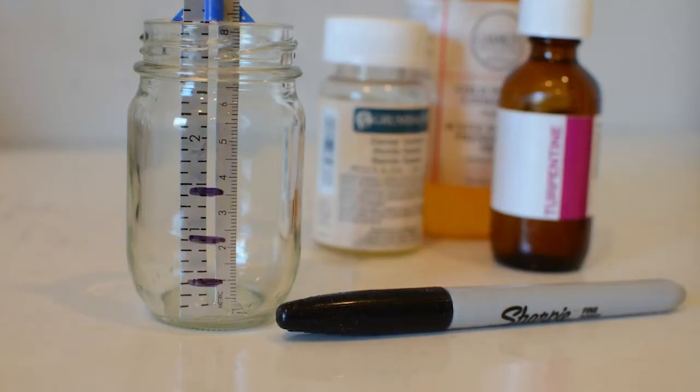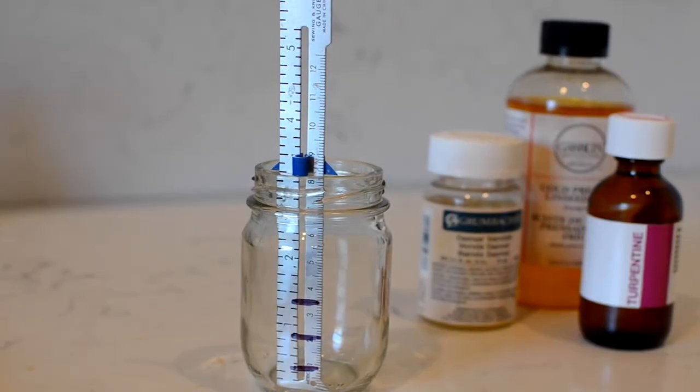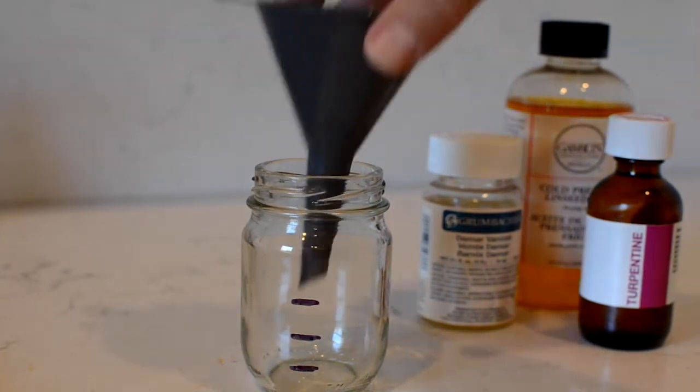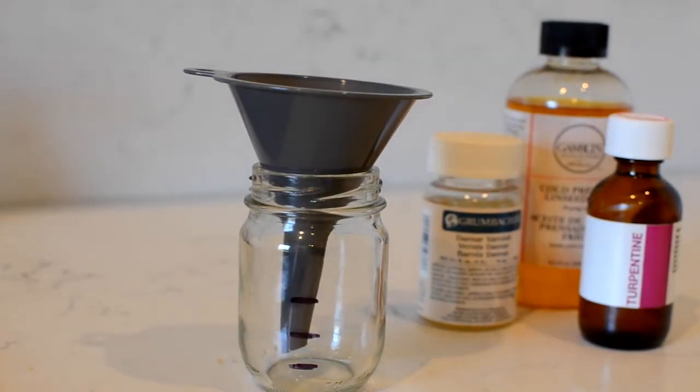Slip a ruler inside of the glass jar. We're measuring from the inside because we want to measure from the bottom of the jar upward. We're going to make three lines evenly spaced from the bottom of the jar. I'm using a black marker to mark the measurements on my jar.